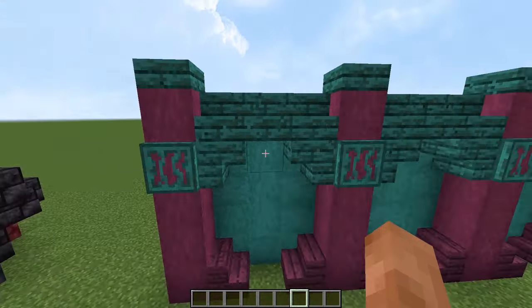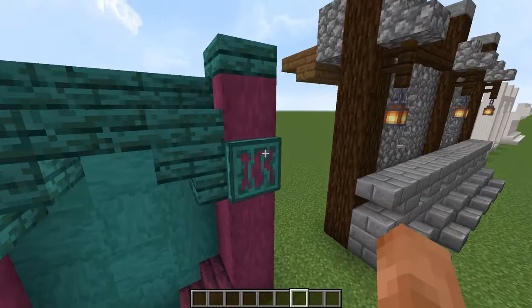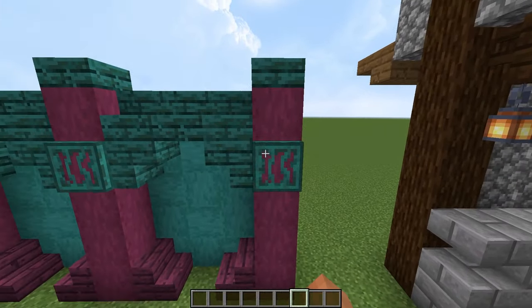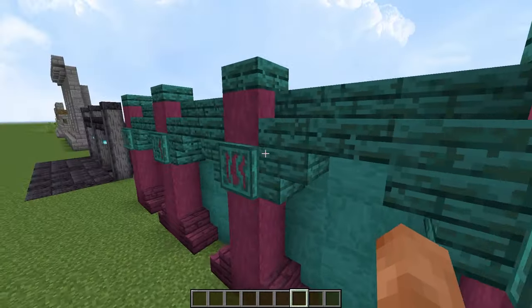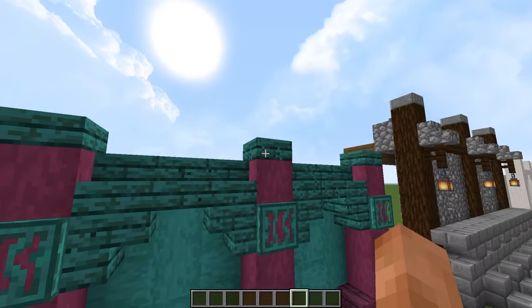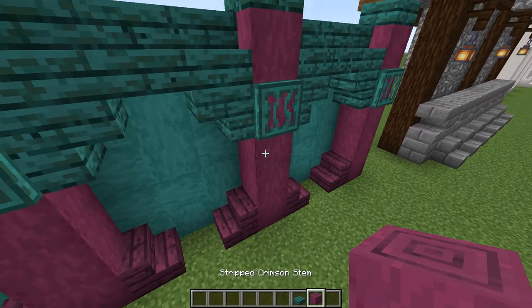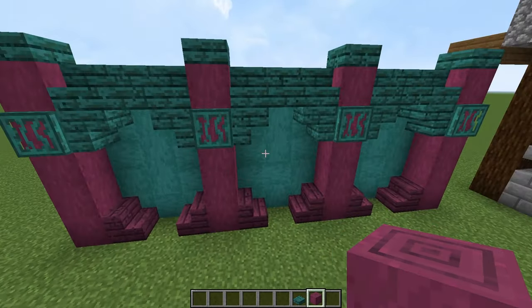Just want to point out a few things. With the trapdoors here, it's just making it look like there's something holding it in here — like maybe a little metal bar or something strapping the pillars into the wall. We capped them off with the warped slab. The crimson stem is what we're using for the pillars.